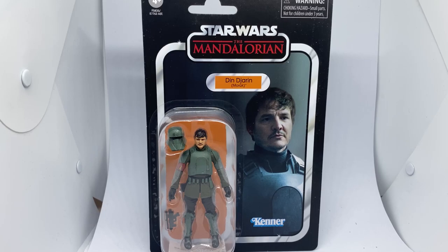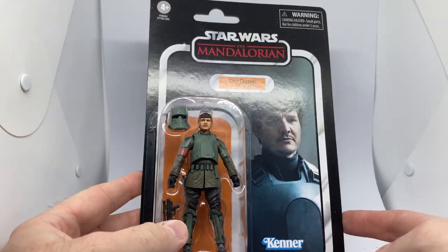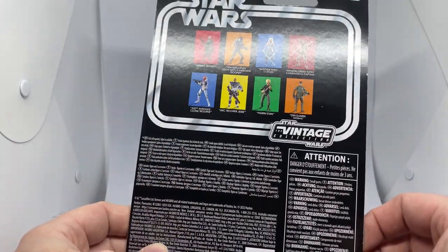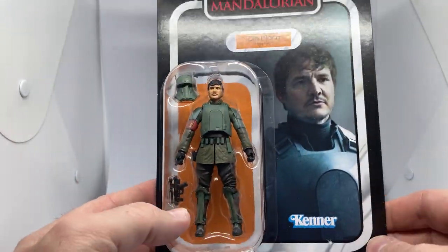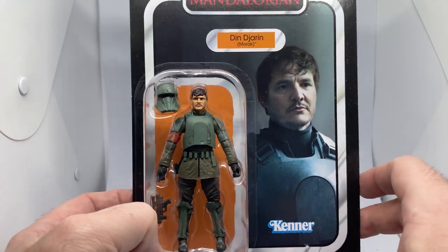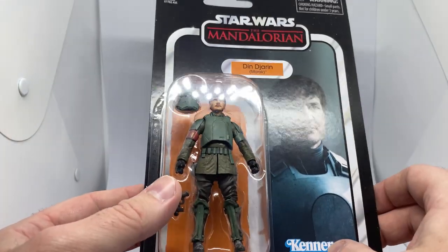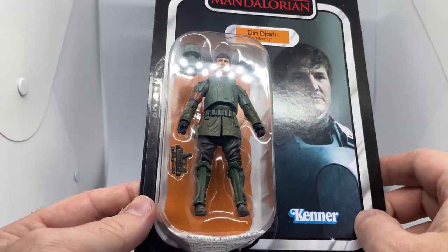Hey folks, welcome back to another Star Wars Vintage Collection figure review. We've got Din Djarin on Morak in his armor disguise — tank driver disguise — VC 251. I can't believe we're at 251 already. I'm just pumping them out, and yeah, there's a Migs Mayfeld coming out as well, which some people have already been able to pick up.